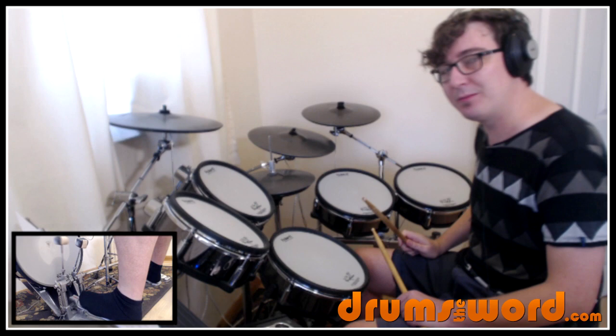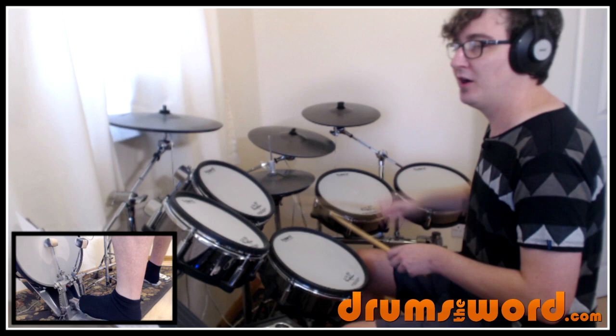One-e-yanda, two-e-yanda, three-e-yanda, four-e-yanda, one. Into the second bar where that continues but we get this little cool lick on the hi-hat at the end of the bar — four-e-yanda, four.